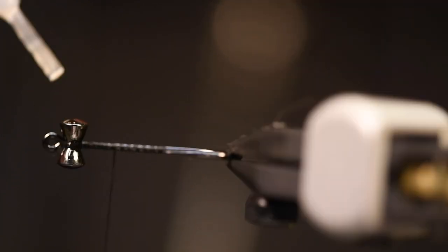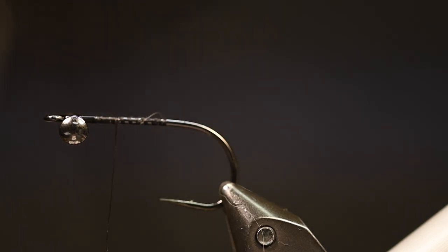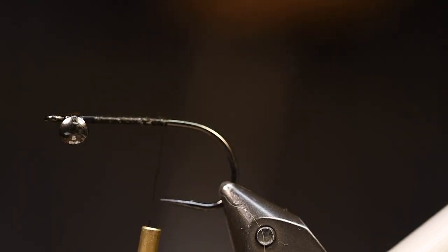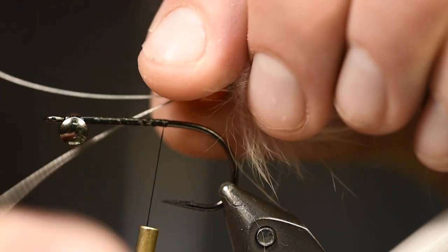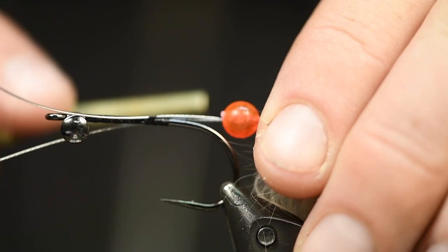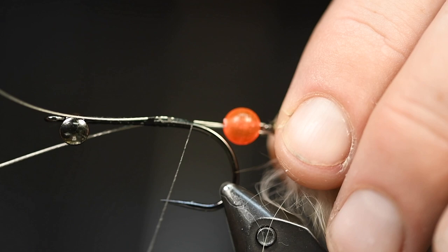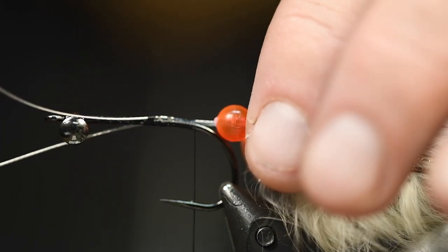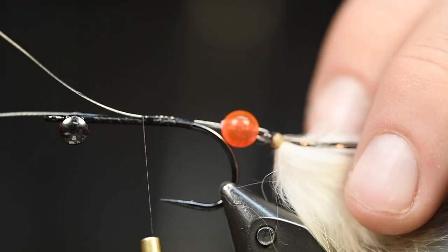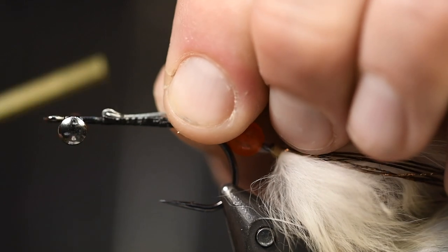I've only tried this fly in my fish tank, and it's moving really, really nice — it has a really good movement. So I have big faith in this. Now we will tie this in, and I pull this, do some turns, and then pull it back so I know that this will just be laying on the hook bend like that. Go to the front, turn this over, turn them down.